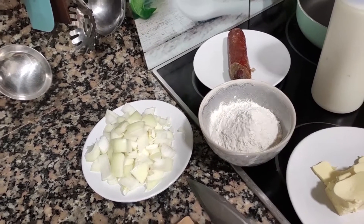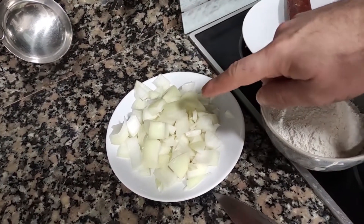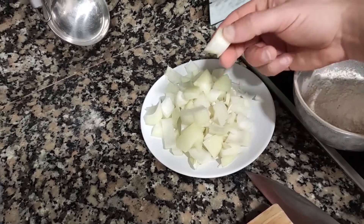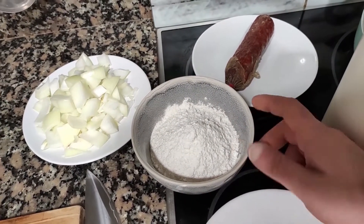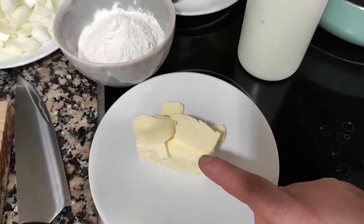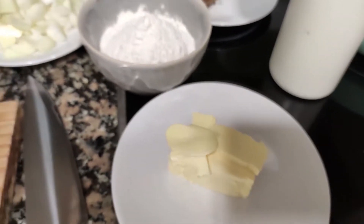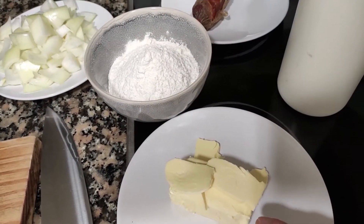Let me show you the ingredients for today's recipe. First, one chopped onion — we're going to blend the mix, so it's a bechamel, so don't worry about slicing too thin or cutting small cubes. Just big chunks, no worries. Then 110 grams of flour, and the same amount of butter — 110 grams. I love Irish butter; Irish butter is the best. Look at that color!